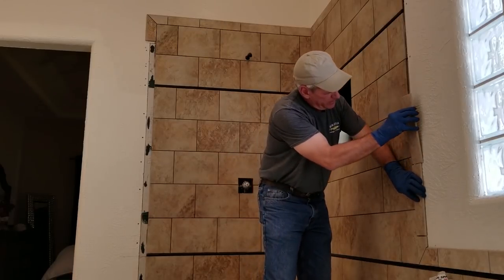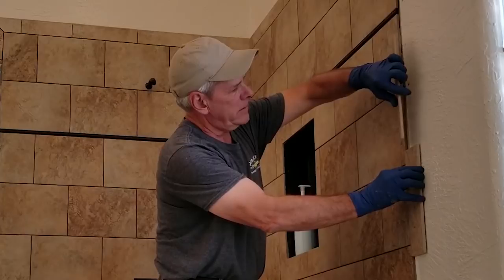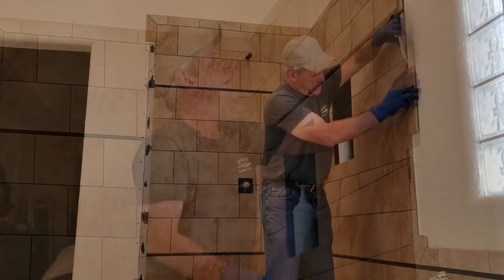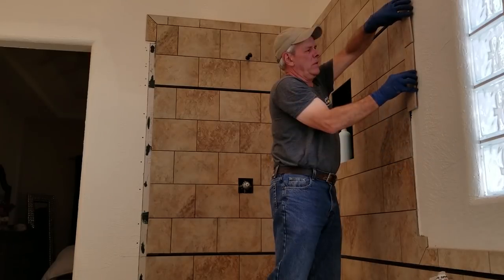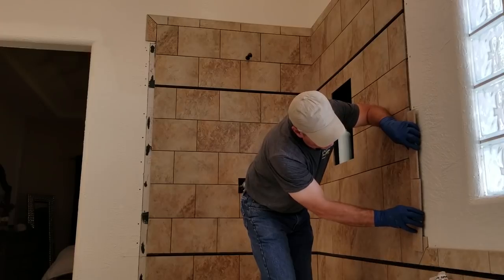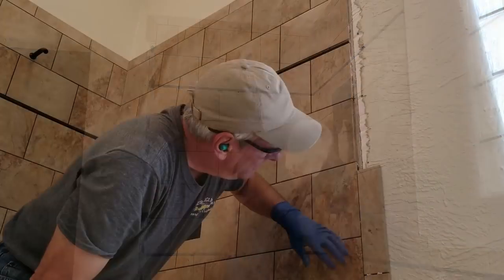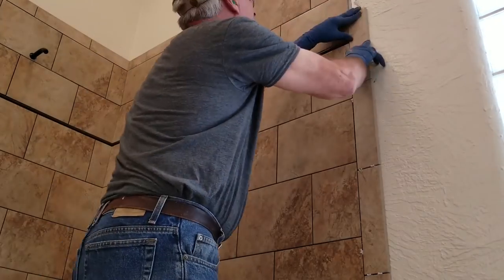Now my bullnose pieces are 12 inches long and the height of my wall tile is 9 inches. So in order to make my grout joints staggered, I may have to trim the pieces of my bullnose in a few places. The simplest way to figure this out is just to try a few variations of positioning the bullnose and then go from there. This may seem like a little overkill, but it's the kind of attention to detail that can make the difference between an okay looking job and a great looking job.